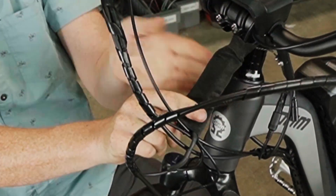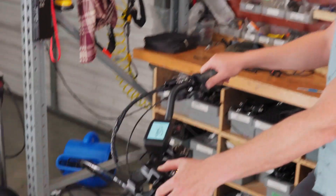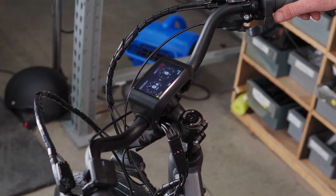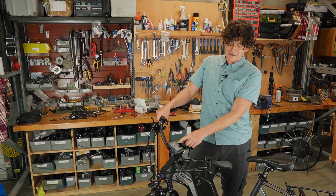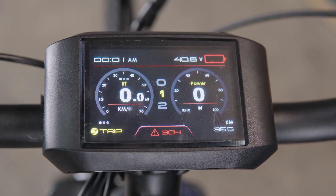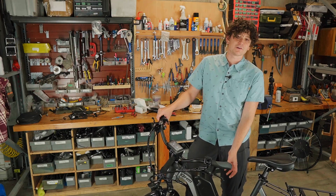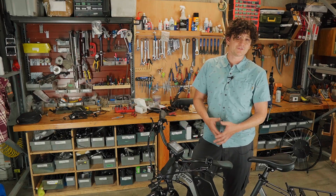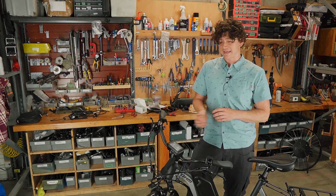With all components plugged in and wired together, we can turn on the system by pressing and holding the power button connected to the display. The display lights up and the super harness pulses in an orange heartbeat, meaning it's in standby mode and everything is fine. However, hitting the throttle shows the motor spins but there's no speed or power displaying, and the display shows an error 30 message. Pedaling also produces no pedal sensing or torque sensing, because this motor controller is configured to run with the Cycle Analyst and is not configured to communicate with third-party displays over the KM5 protocol.